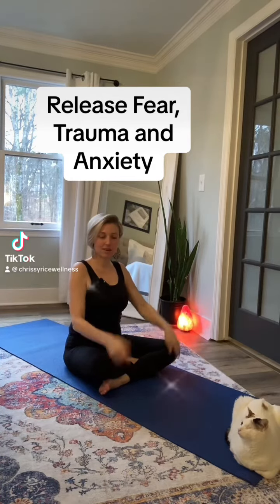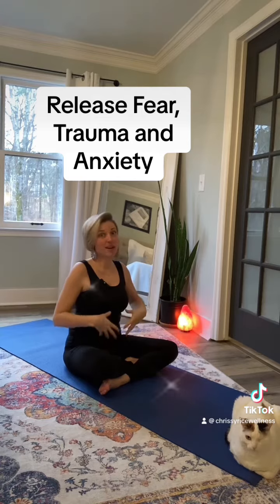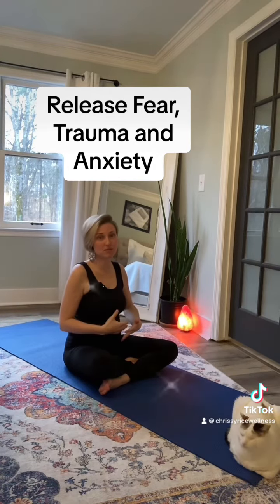Let's go ahead and release fear, trauma, and anxiety from our hips using pigeon pose, one of my favorite poses of all time.